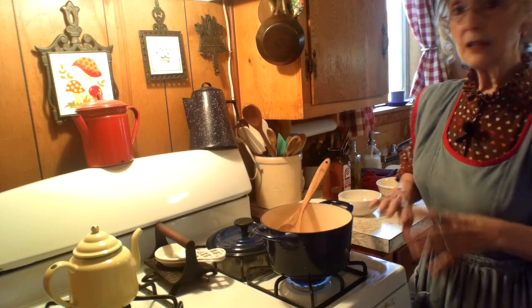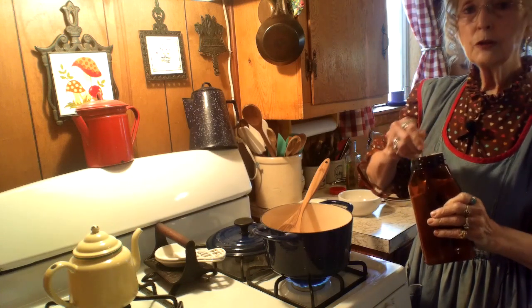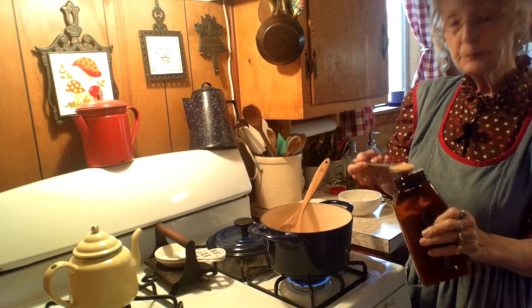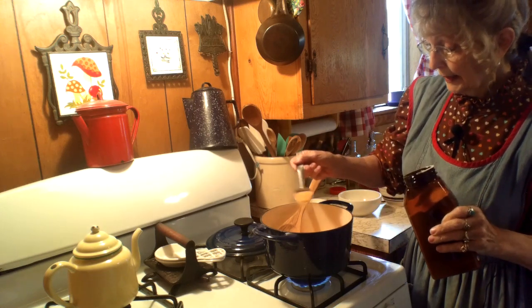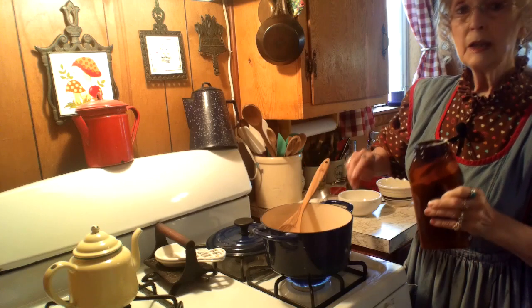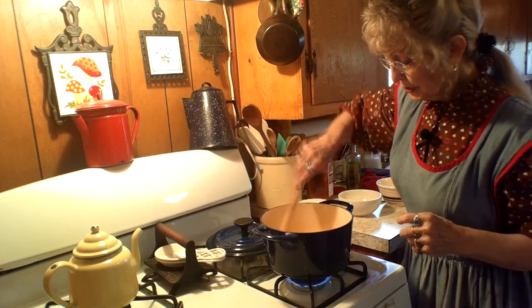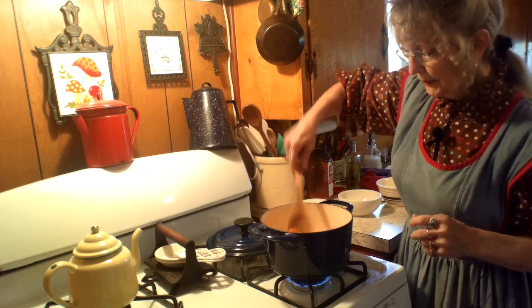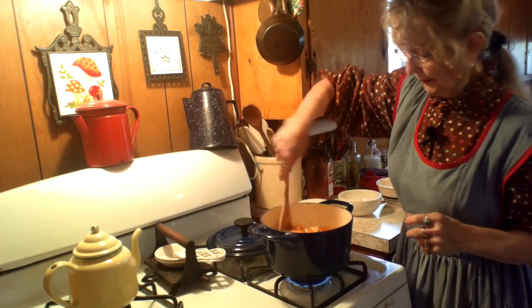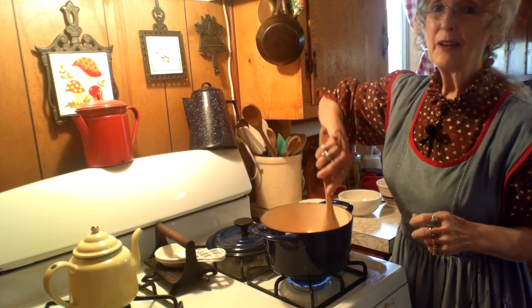Now we're going to add the seasoning — this is Lawry's seasoning. We're going to work with one tablespoon first, and then later when the soup is almost finished we'll add more to your taste. You can hear the oil is already sizzling. Now we are going to stir this around, get it well flavored — in a minute this house is going to smell wonderful. It makes my family come out of the background wondering what I'm cooking.